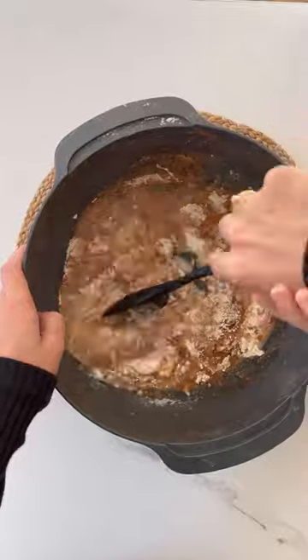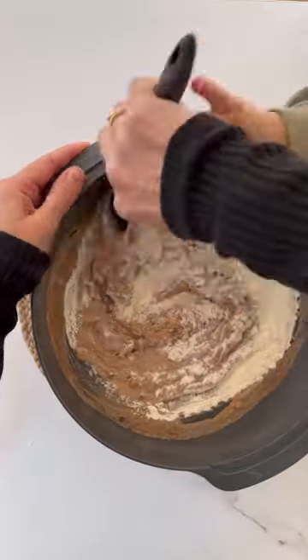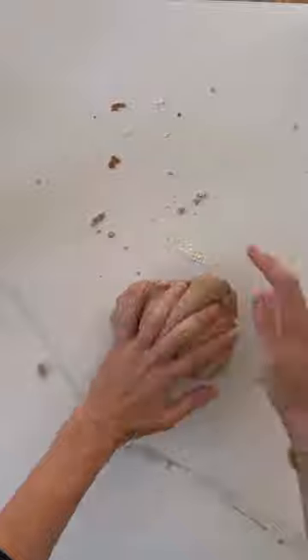Give all the ingredients a really good mix together and then add one more final cup of flour. Knead all of the ingredients together until it forms a soft dough.